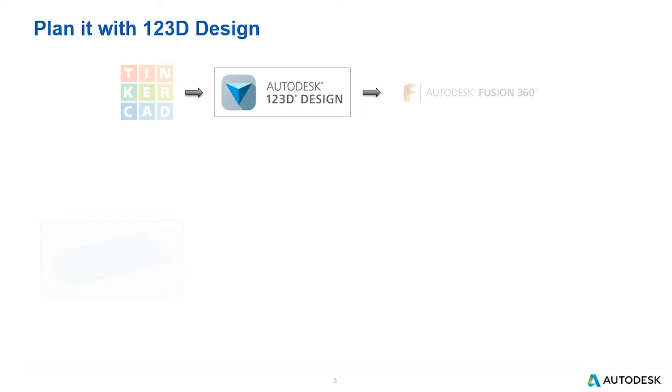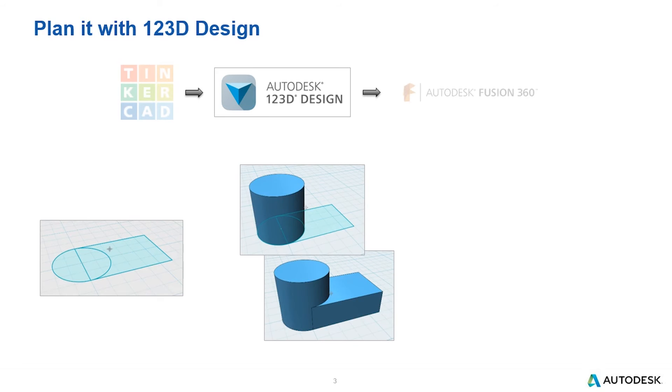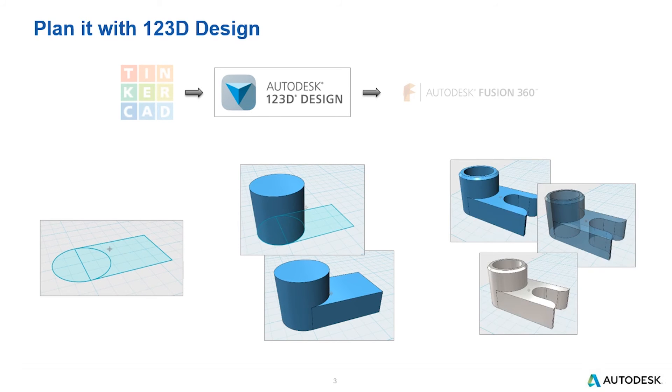If we look at 123D Design, here you can see we're going to build that same shape, but rather than using primitives, we're going to start by drawing 2D shapes that can then become 3D geometry. In the end, you can add things like fillets and chamfers and other mechanical features, and also change material types to make your designs look more realistic.